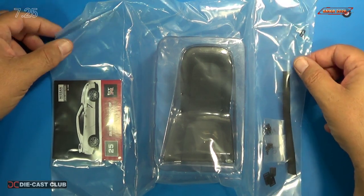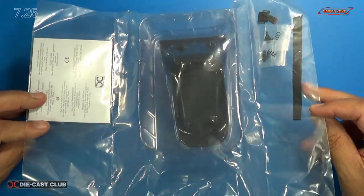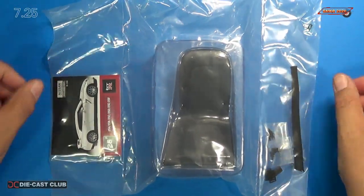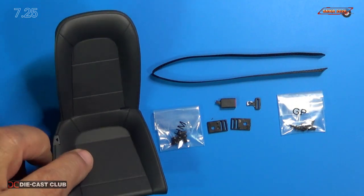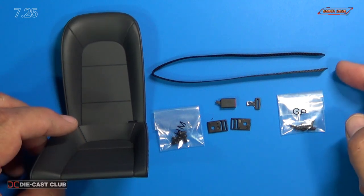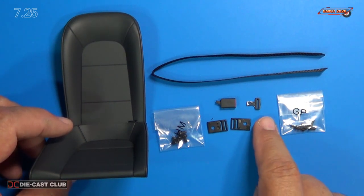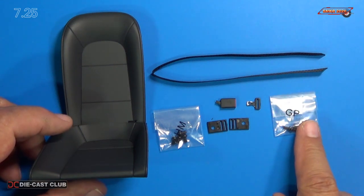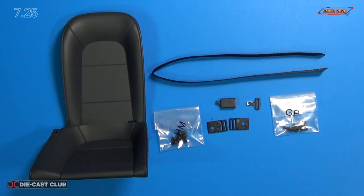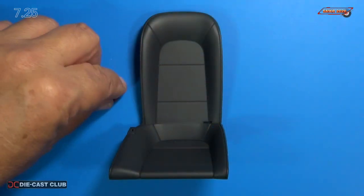Here's parts pack 25, which is the right rear seat. Here's a close-up of the parts — just like Stage 24, we get the seat, we get the seat belt, we get the seat belt clips number one and number three, we get the seat belt locking mechanism, we get more GP screws and more HM screws.